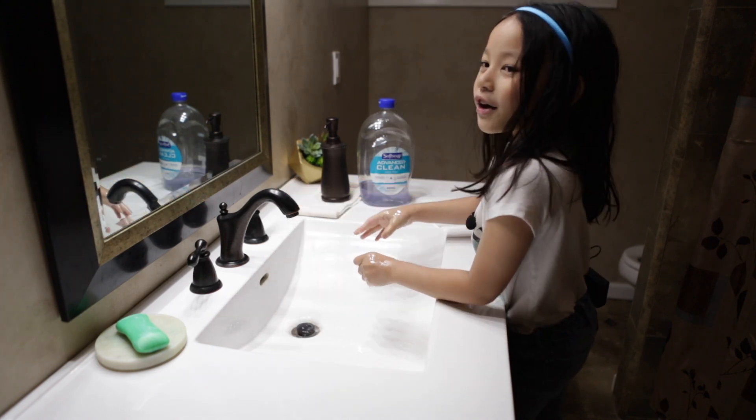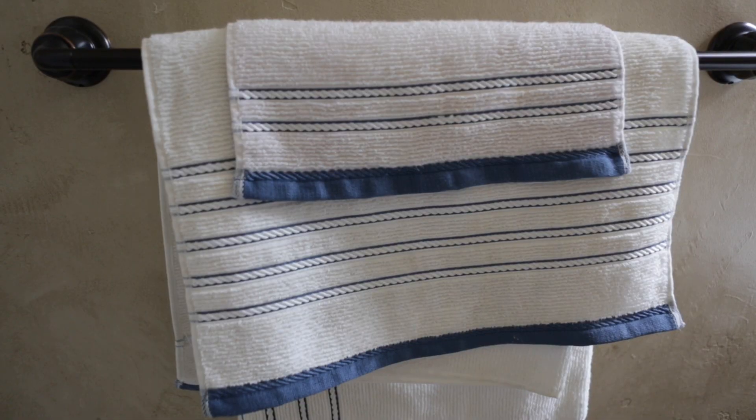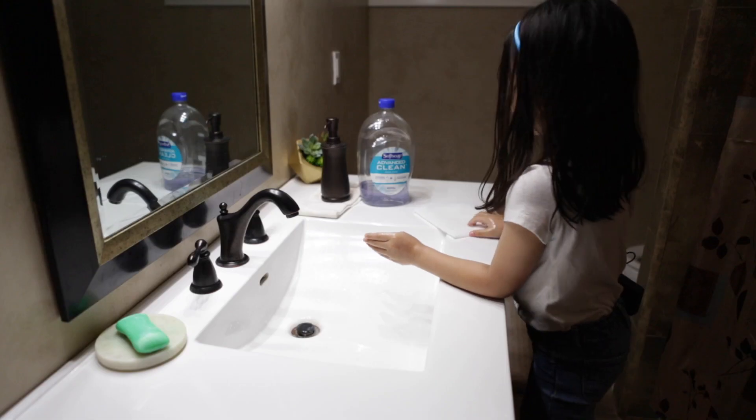And you're going to turn off the water. You can use a hand towel or you can use a paper towel.